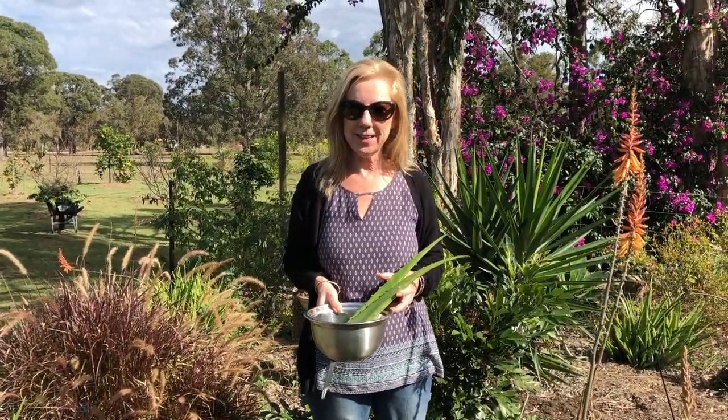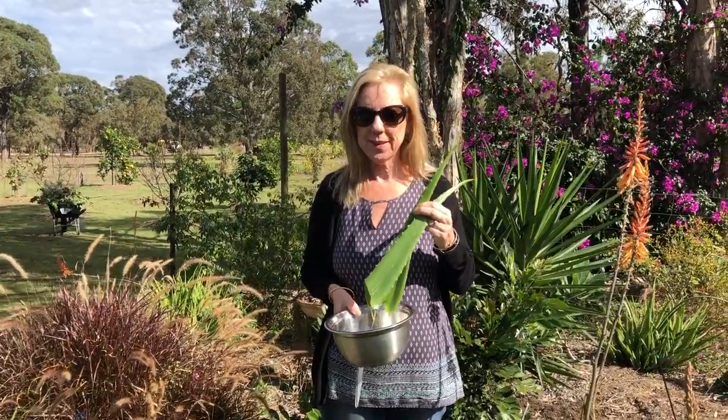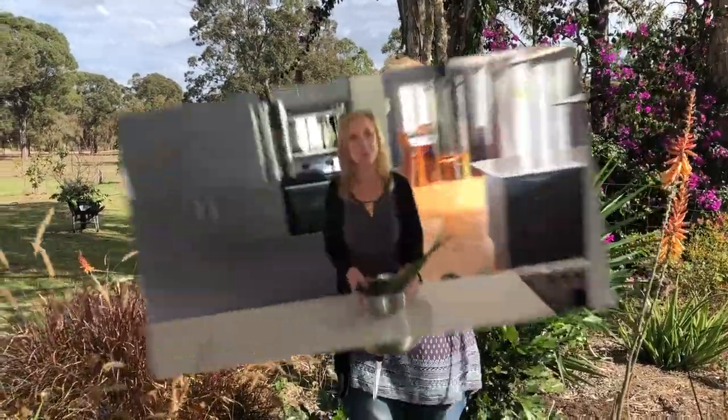Hey everyone, I'm Ava and welcome to my beauty pantry where it's all about positive aging and keeping it real. Today I'll be making conductive gel using my fresh aloe vera - stay with me. Welcome back and thank you for joining me today on our little venture of making conductive gel with aloe vera.